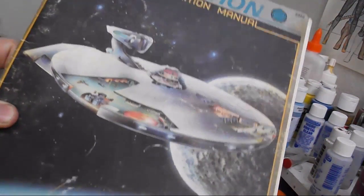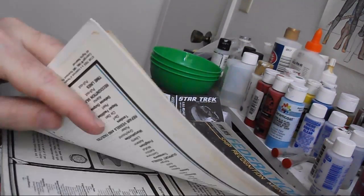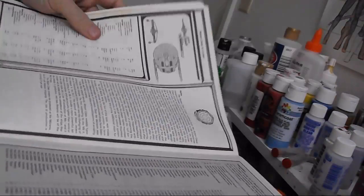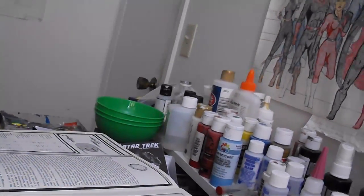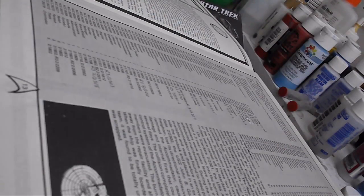We decided we'd send a ship from the movie era forward in time. To that end, we turned to this old FASA Federation Starship Recognition Manual, and went back to what was then known as a Reliant-class cruiser and decided that'd be a good start. Looking over the list of whole numbers in the registry, we found one we wanted to use — a really odd number for the era, but there she was: NCC 26278, USS Odysseus.